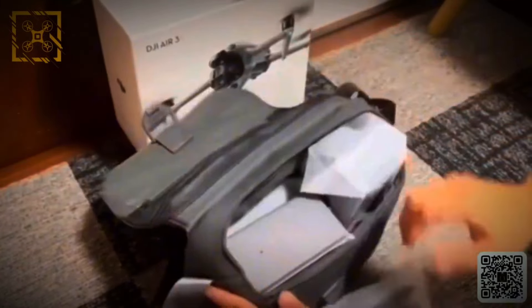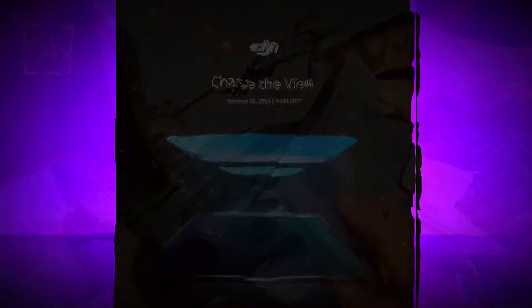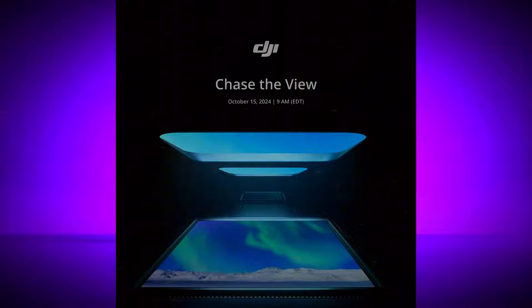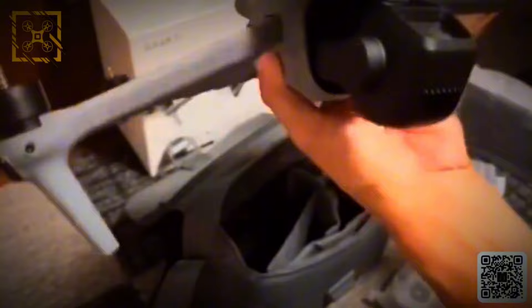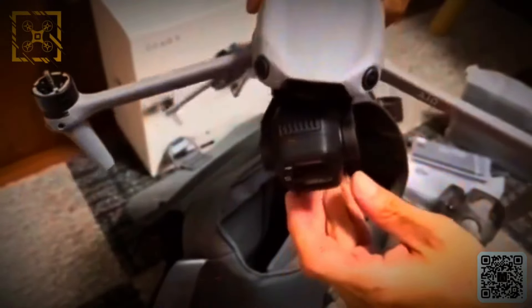Ivor Bogdanov has just shared all the exciting details about the DJI Air 3S and it looks like a fantastic upgrade. The main highlight is the dual camera setup. The wide angle camera has a 50MP sensor with a 1-inch CMOS and an f/1.8 aperture. This means it can take stunning clear shots even in low light, plus it records in 4K at 60 frames per second, giving you smooth high quality videos.